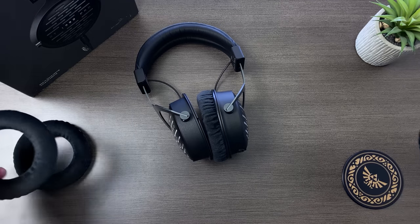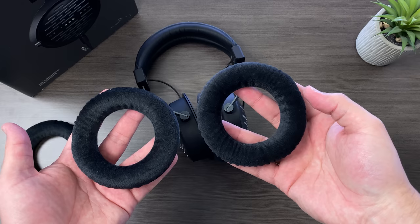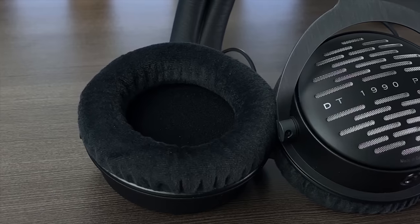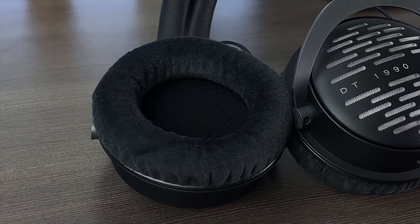With the DT1990 Pro, you get two sets of pads. As expected from Beyerdynamic, the velour on these is second to none. They're admittedly a little on the shallow side, so my ear does occasionally touch the driver, but I feel like I can wear these pretty much indefinitely. While both sets of pads look and feel very similar, they're not the same — they provide some slight tuning changes. The default ones are the balanced pads, indicated by several cutouts on the back of the pad. The ones I use most for listening are the analytical pads, which only have four cutouts on the back — I personally thought those sounded better.